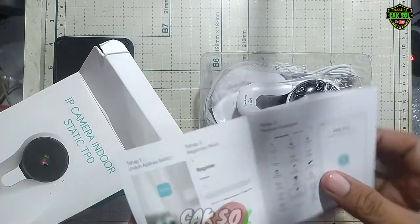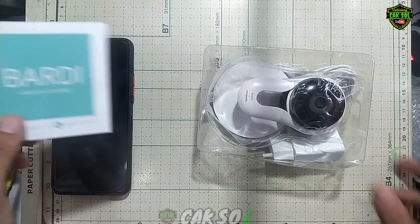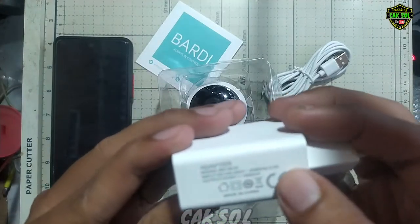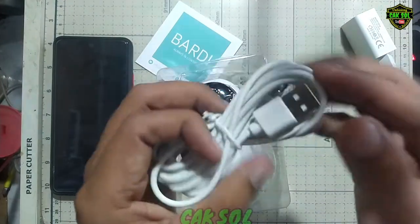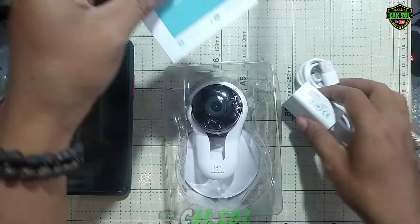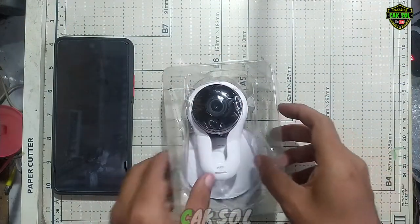Disini ada buku panduan dari Party. Di dalam box kita mendapatkan adapter dan juga kabel micro USB guys, yang bentuknya seperti kabel charger gaming. Oke, kita singkirkan dulu.